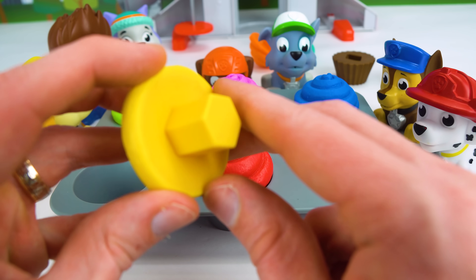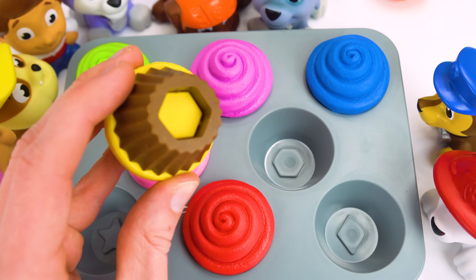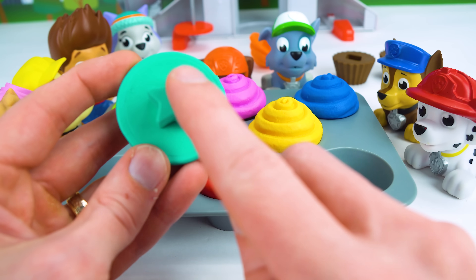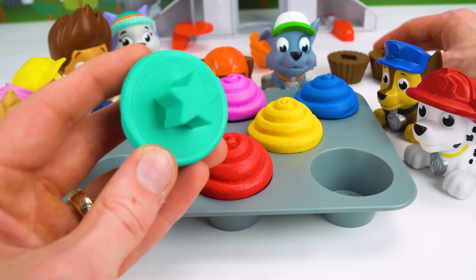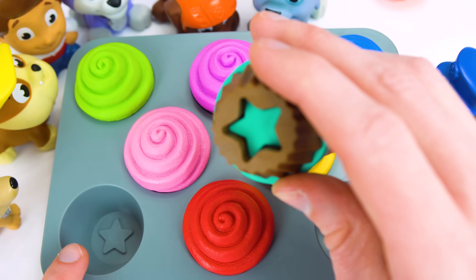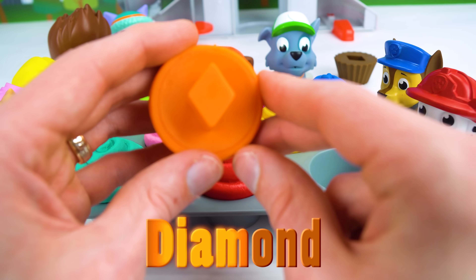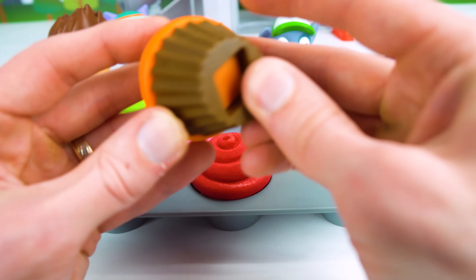This one must be a hexagon. Great job. And the hexagon can go right here. And here we have my favorite shape. It's a star. Everybody is a star in my book. So let's find the shape to go with this one. And the star matches our star cupcake, so it goes right there. And our last shape is a diamond. Perfect.